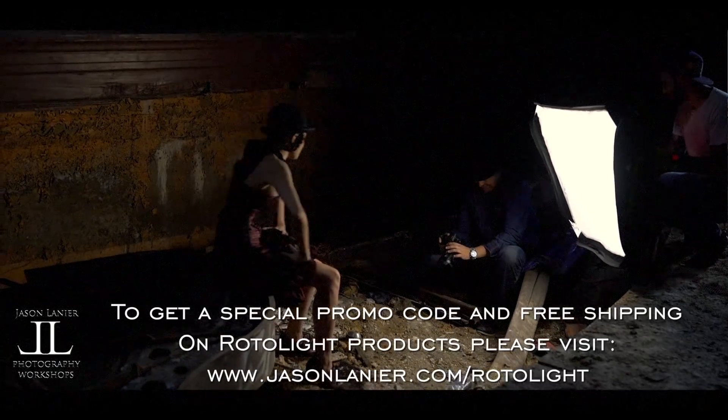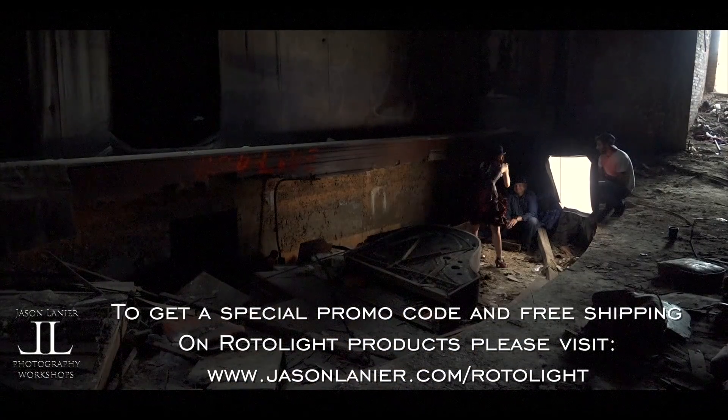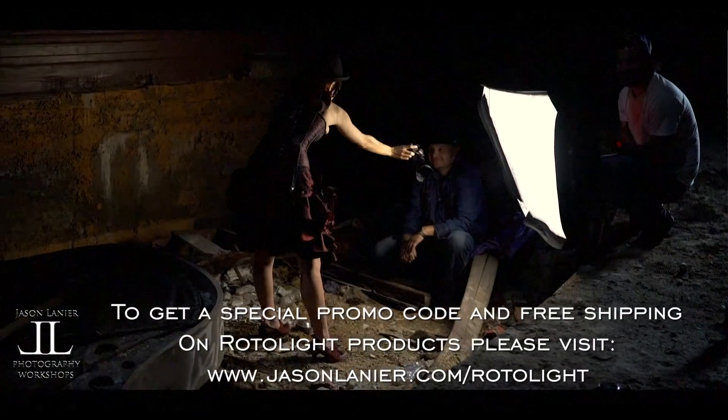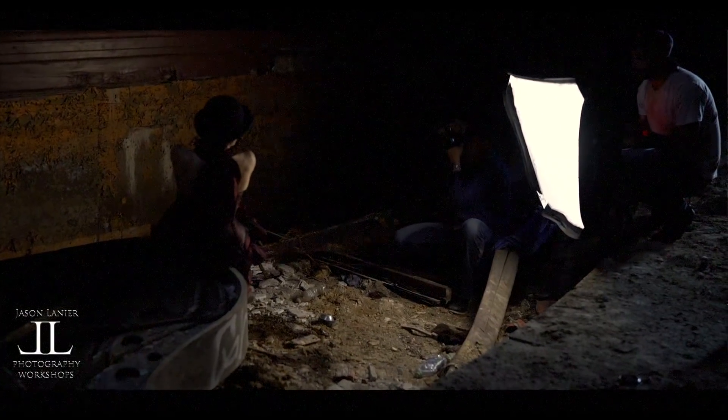Let me see. We're going to be in a magazine, right? This is in a magazine for sure. Oh my God. Here we go!